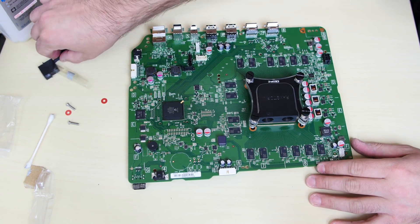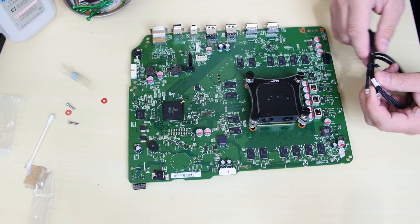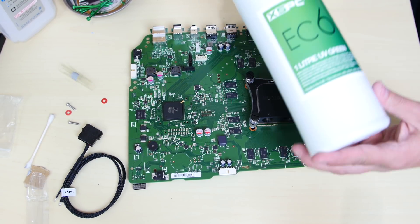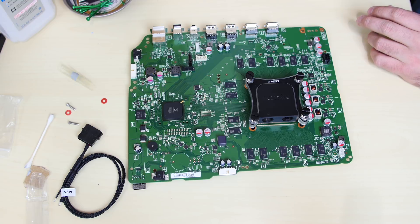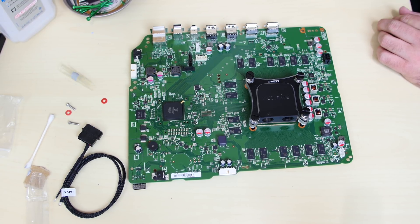There's an LED light that came with the kit that should go into these two holes, but I'm thinking of just getting some UV light strips instead. This is the coolant we're going to use — this is the UV green from XSPC. They make their own UV green coolant and I'm going to use that in the build. Green is one of my favorite colors and it will always complement the Xbox, so UV green was the best choice for this project.